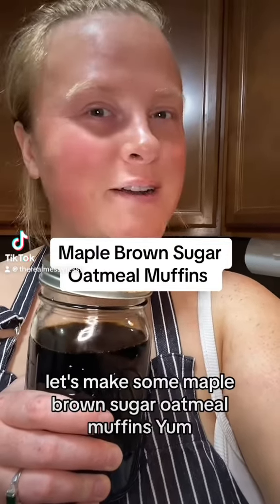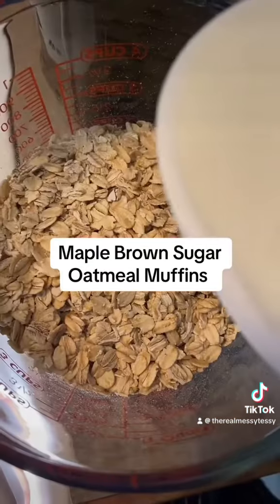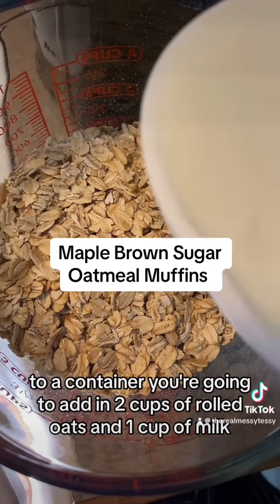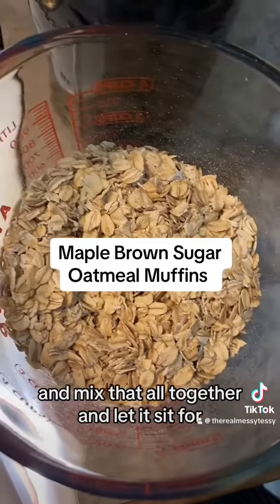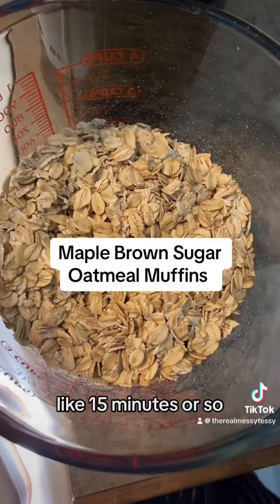Let's make some maple brown sugar oatmeal muffins! To a container, you're going to add in two cups of rolled oats and one cup of milk, and mix that all together and let it sit for about 15 minutes.